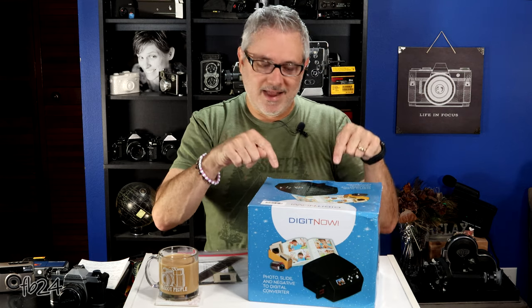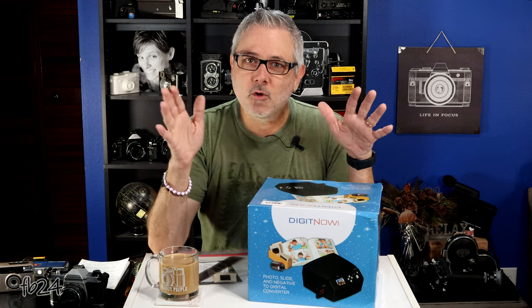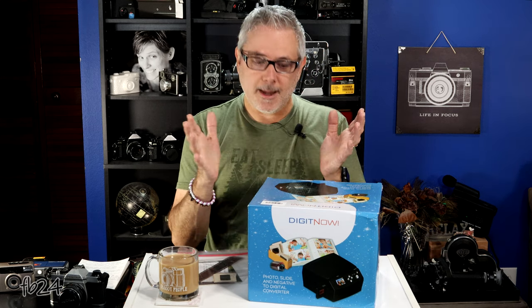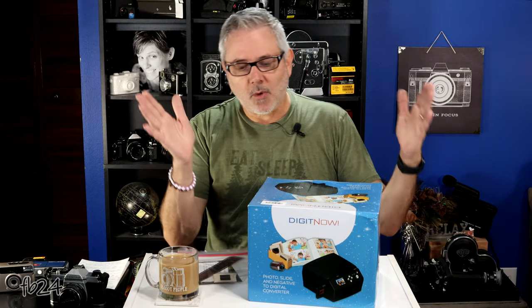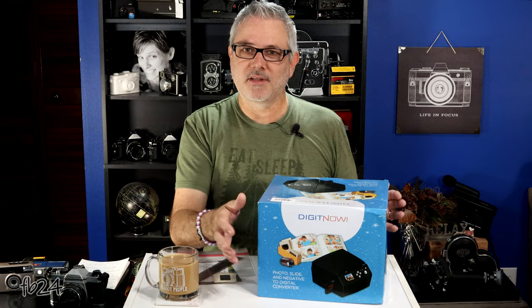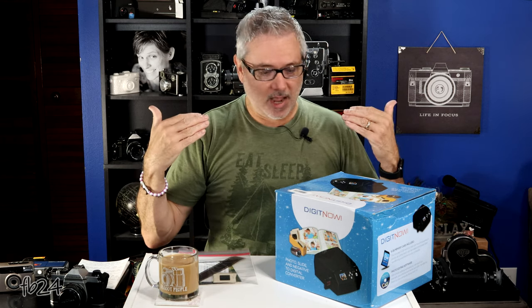Today we are going to break this thing down — we're not going to break it, we're going to break it down. Full disclosure: I was sent this product for free from DigitNow. I did a review on their 8/Super 8 little film scanner — their 1080p scanner didn't do a terrible job — so I decided I'd take a look at this. I don't do a ton of reviews where the company sends me products, but this one is specifically for film, and that's what I like and what I do.